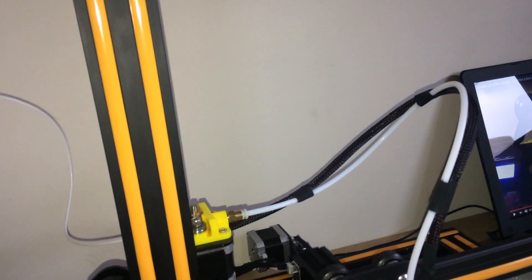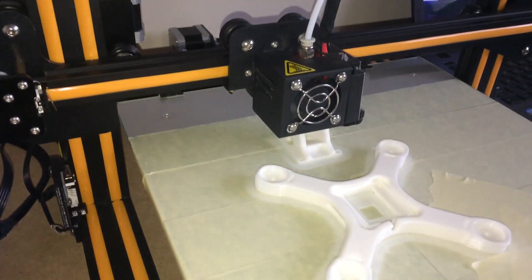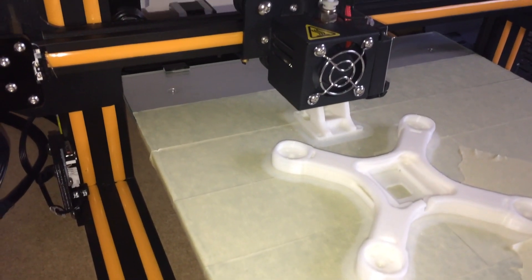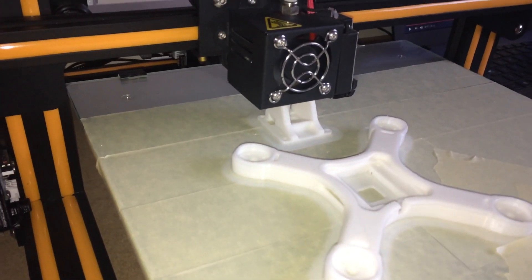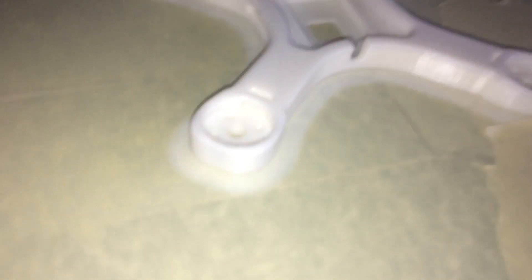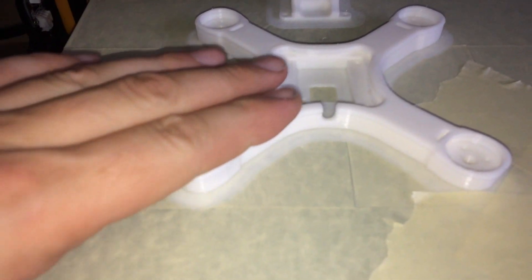And this is the original PLA that came with the printer as well. I'll take all that out, show you the results after — I'll let the bed cool down for a while and then take it off.